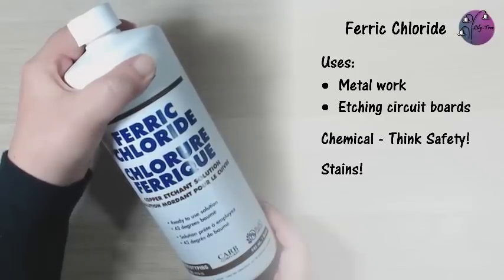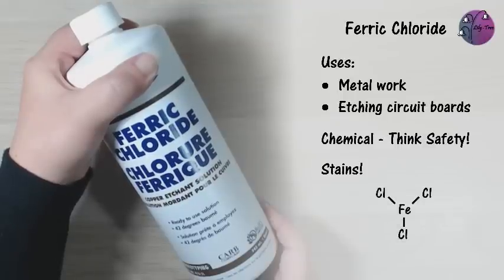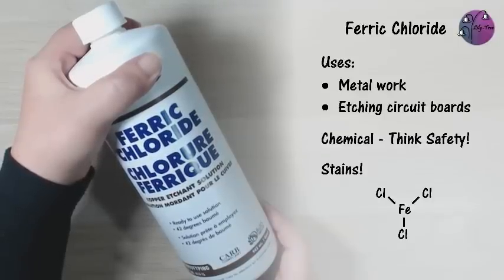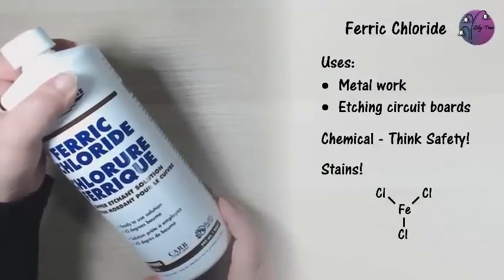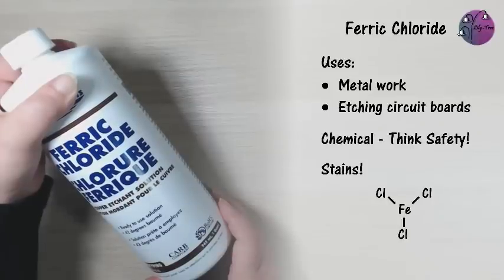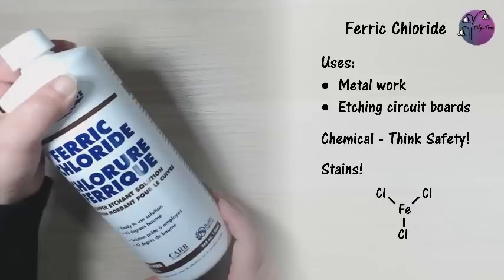With apologies to any chemists out there, here's my hopefully correct explanation of what it actually is. Each molecule consists of one atom of iron and three atoms of chlorine. The bridge between them is made of two electrons for each chlorine atom. The iron atom is stable with eight electrons, so the etching action is basically the ferric chloride heading up to the copper to rob it of a couple of electrons. This also explains why it reduces in effectiveness over time, and it's recommended to keep the used ferric chloride separate from the new.